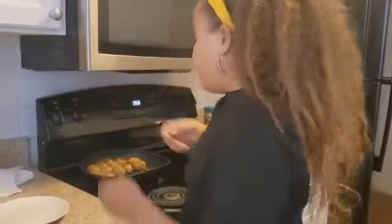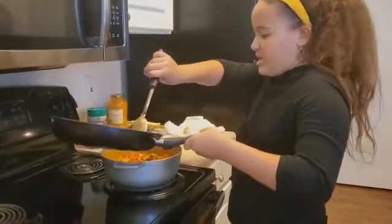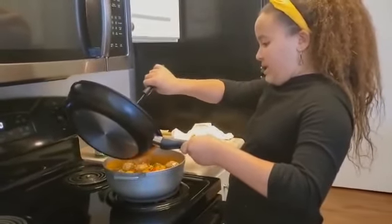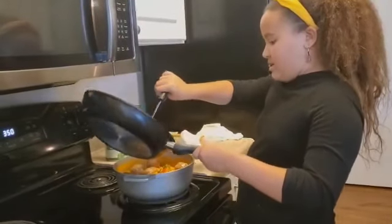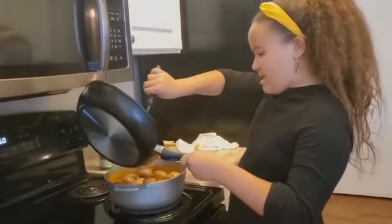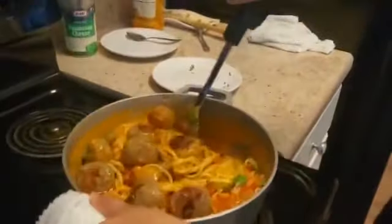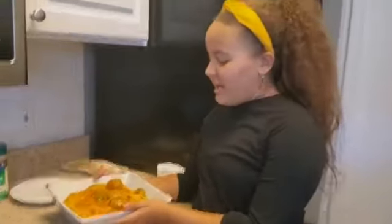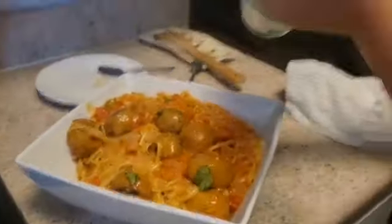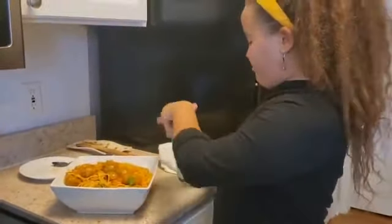Once you're done with that, you want to carefully take the meatballs and just put them all in. Once you put in the meatballs, mix them in. Pour it into the plate — this is how it looks. Time for the parmesan cheese, and that's optional. Put as much parmesan as you would like.